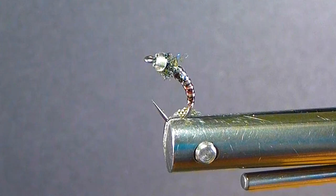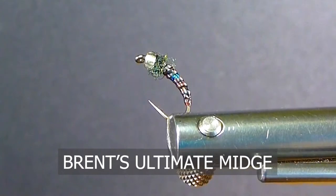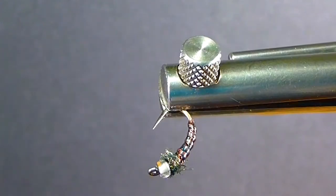Good day everyone and welcome to On the Bench. We have another new fly pattern for you here. This is my favorite midge — I call this my ultimate midge. It's a pattern that if I had to pick one, this is it. I'm going to show you how to tie the fly today.